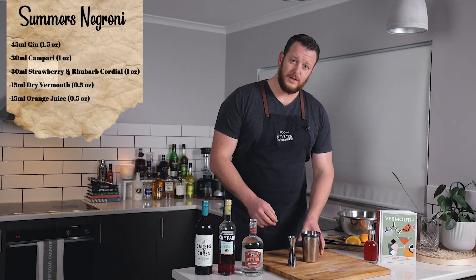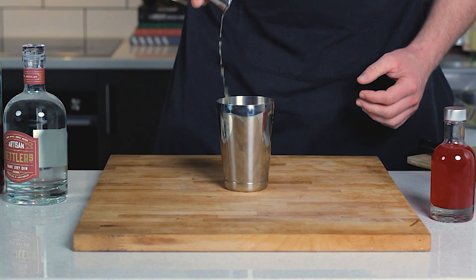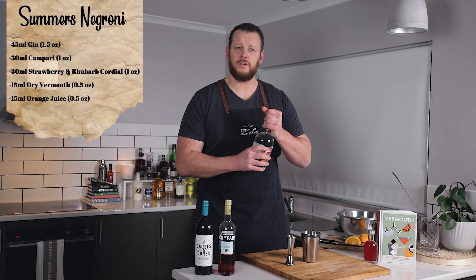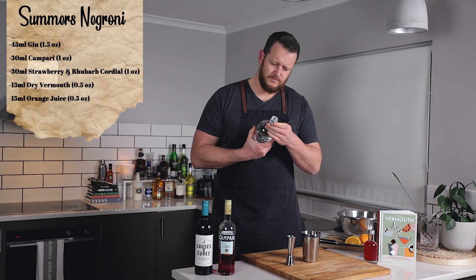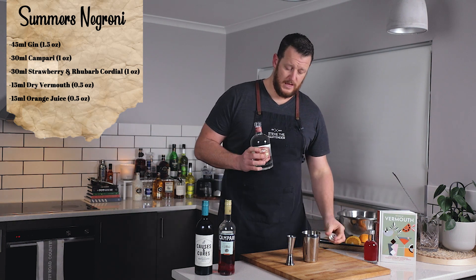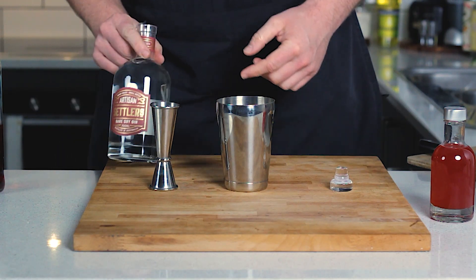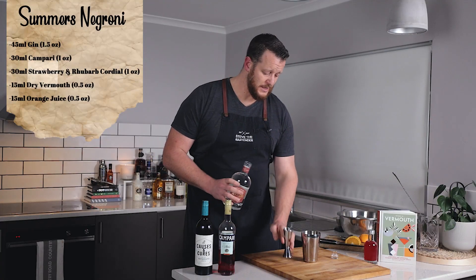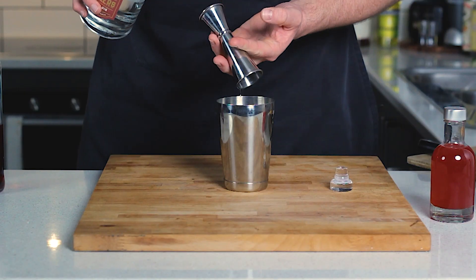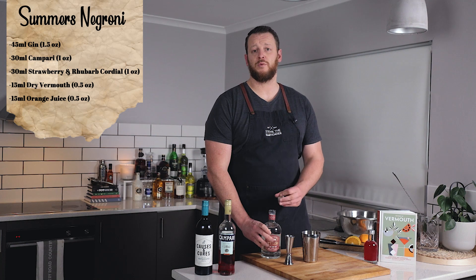As I said, it's a shaken cocktail, so straight to the shaker. And we've got classic Negroni ingredients — at least the first two are anyway. So we've got a gin, which is a Rare Dry Gin by Settlers, which is a South Australian gin. 45ml, 1.5 ounces. Of course, you can use your preferred gin.